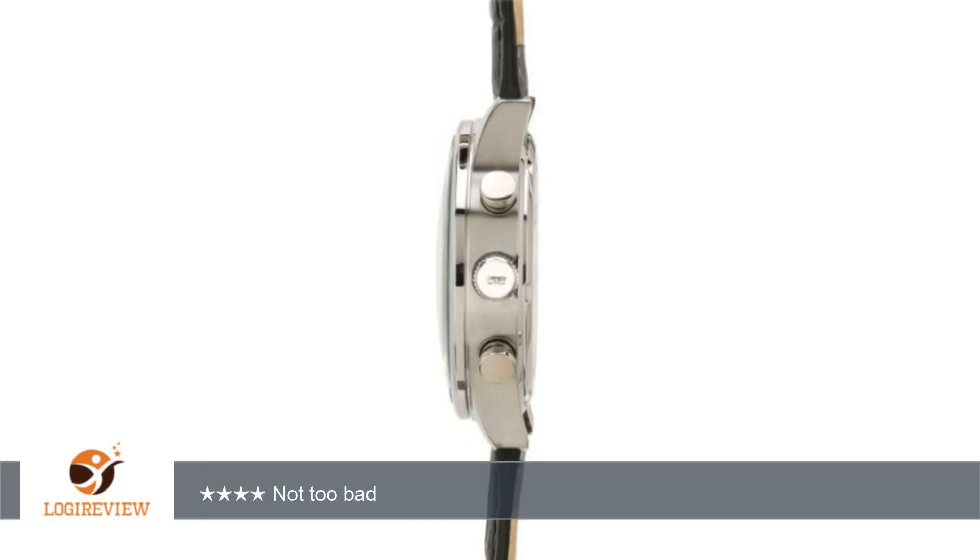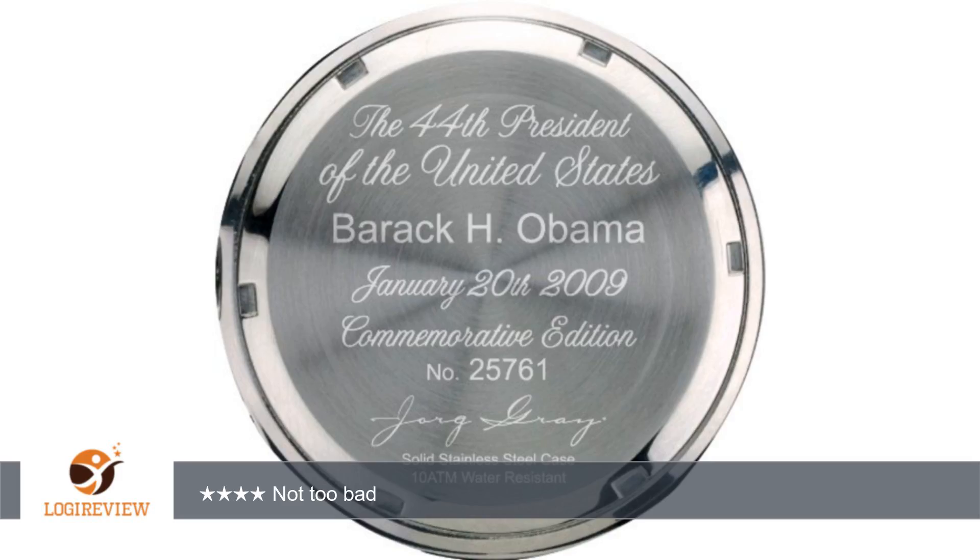Pros: I like the pointed hour and minute hands, which are common to pilot's watches such as the IWC Spitfire. The 41mm diameter case is just about the right size and will look good on any wrist. The chronograph functions add to the beauty of the watch.